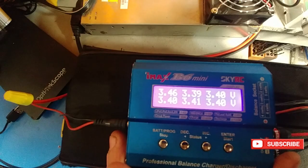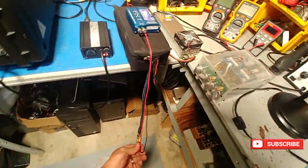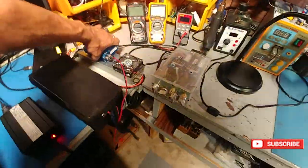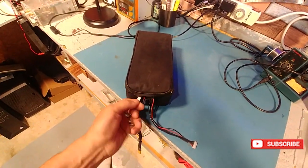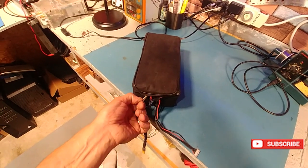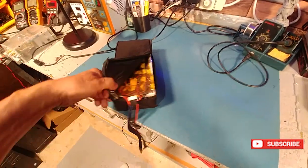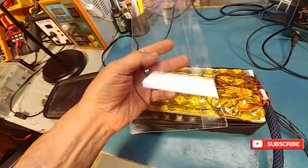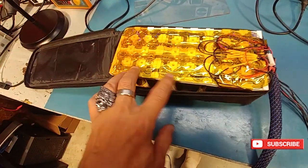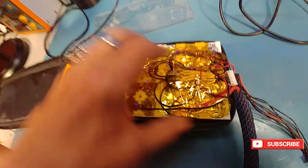I'm really surprised it didn't break, but it is somewhat still charging. What we're going to do is take it off the charger and pull it apart. We're going to find a new way to mount it on the bike because the idea I had is not working out. I'm surprised the zipper is frozen — give me a minute to open it up.